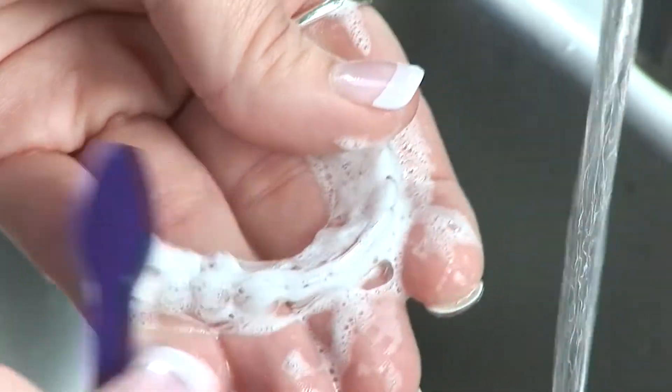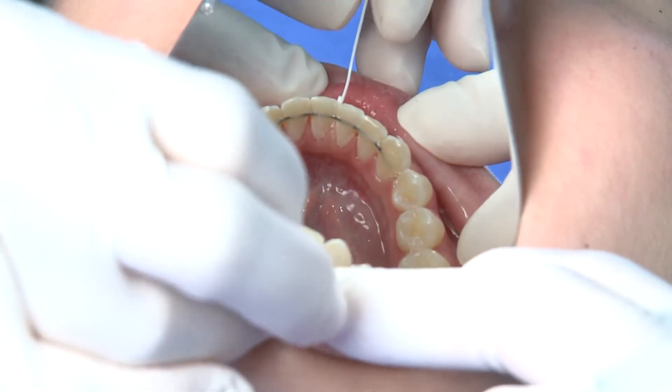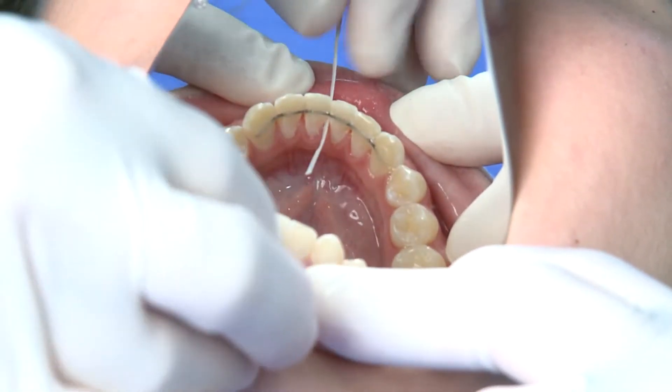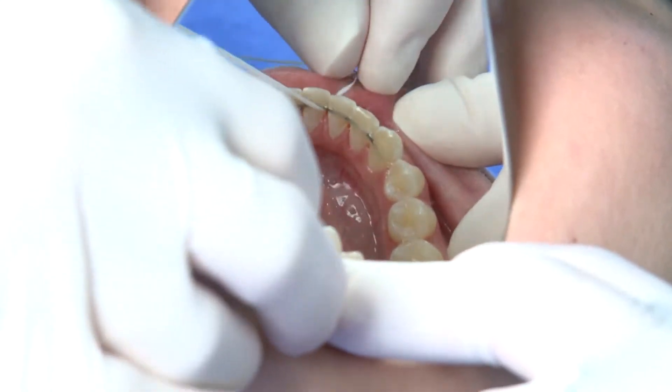If you have a bonded retainer like this, you'll want to carefully brush around it as well as floss. When flossing, be sure to thread the floss carefully under the retainer, then floss where the tooth meets the gum line.